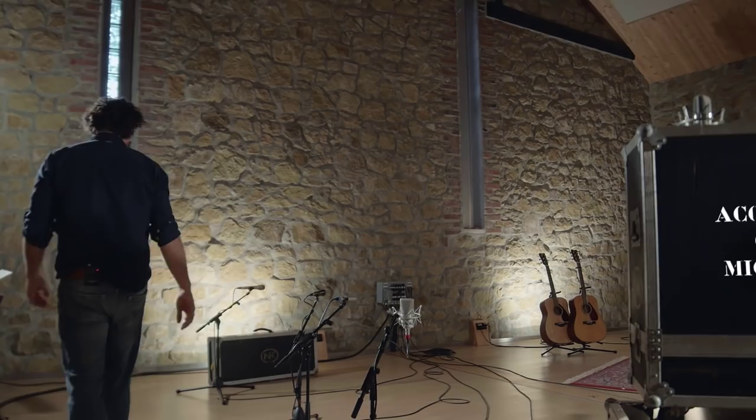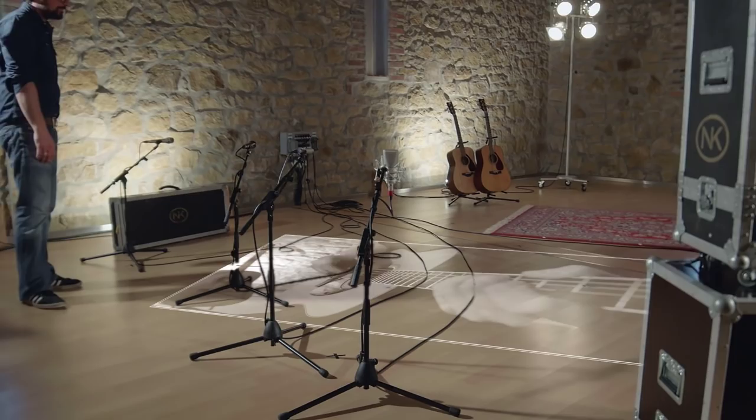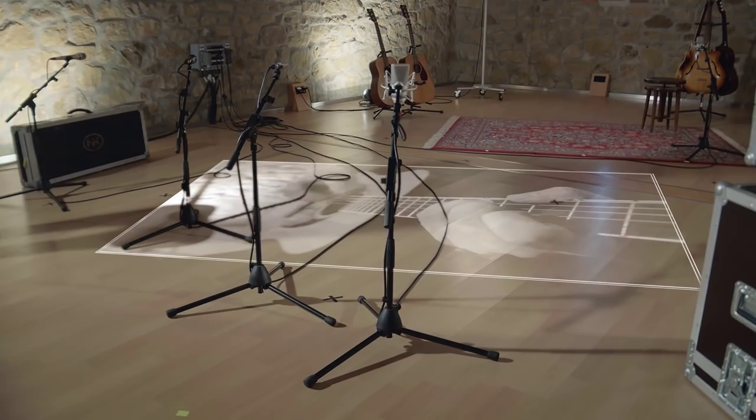Playing an acoustic guitar is a unique and immediate experience. You create a sound — your sound — with nothing but your fingers. When you record your guitar, you want the world to hear it in all its beauty and complexity, because that sound is you.